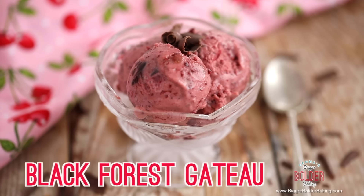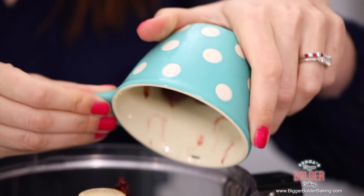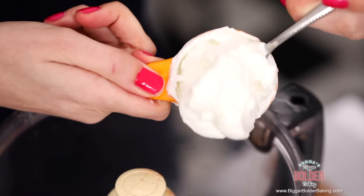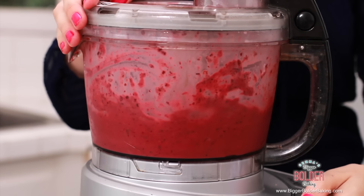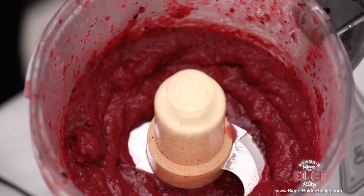Black Forest Gateau is something you have requested for a very long time, so I thought why not take all those wonderful flavors and make it into a frozen yogurt. In a food processor, we're going to add in frozen cherries, honey, lemon juice, and yogurt, then blend them all together until smooth. Cherries have a natural tart flavor, which is not a bad thing — it balances out really well with the yogurt and the honey. It's a beautiful color and it's nice and blended.